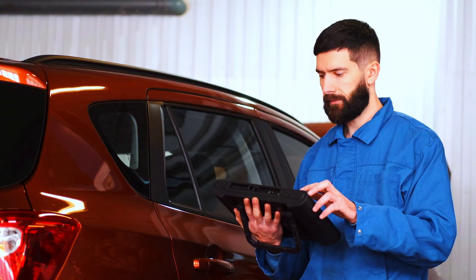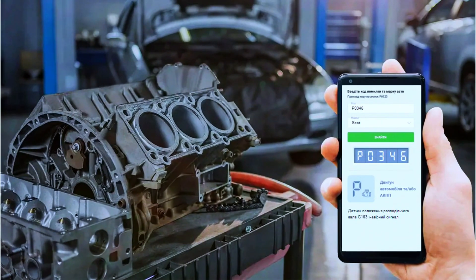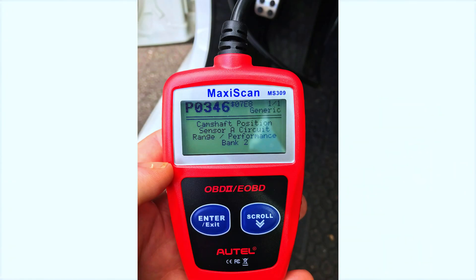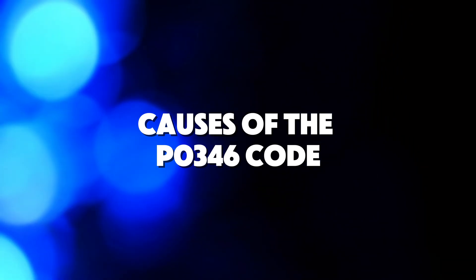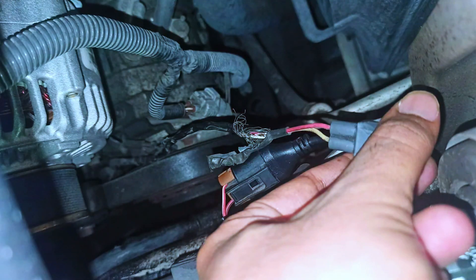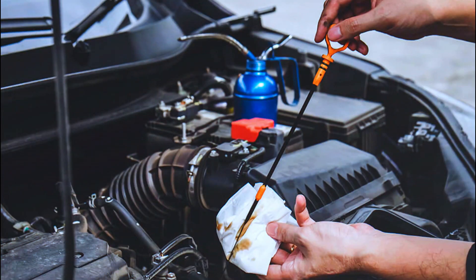Before we start swapping parts, let's confirm that the P0346 code is accurate by scanning the vehicle's system. I'm using my OBD2 scanner to pull the diagnostic codes. Common causes include a faulty camshaft position sensor, wiring issues, failed ECM, timing belt or chain problems, and oil contamination.